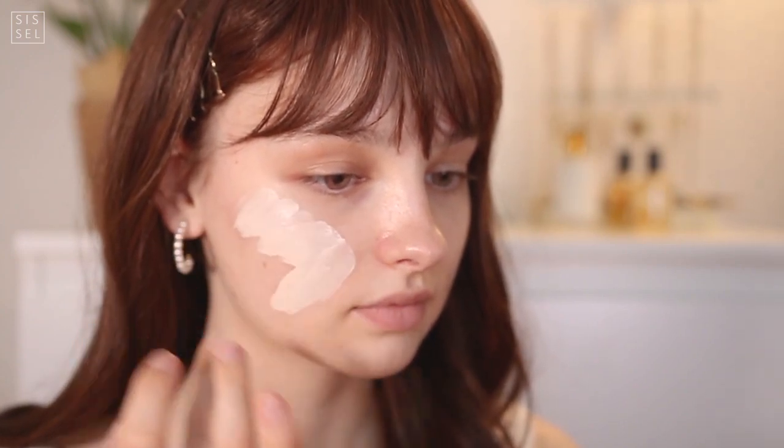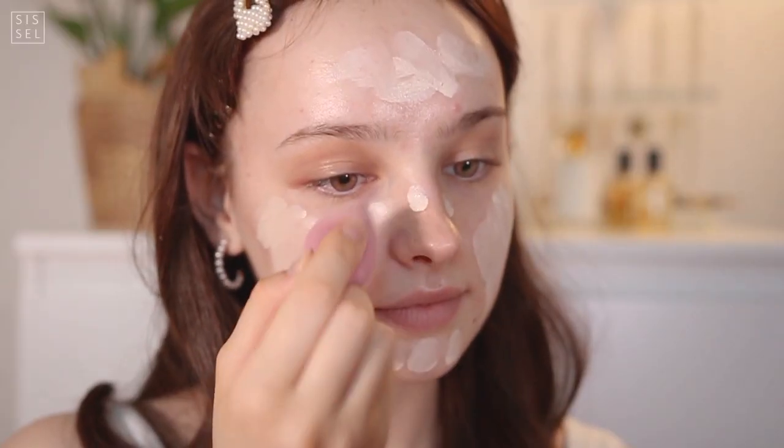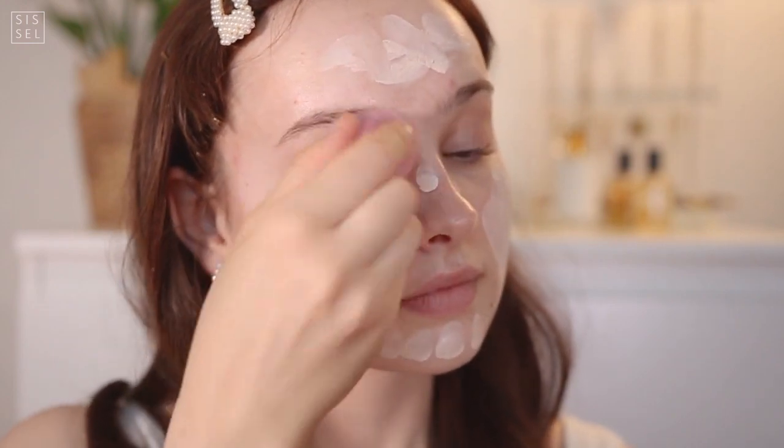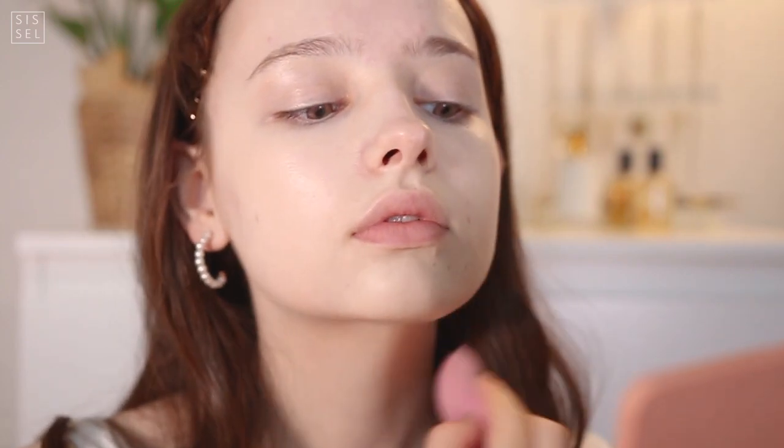We're starting off with a foundation, and this one is my current favorite. It's from VDL and it's actually the lightest shade I have ever seen in my life. As you can see, it's even lighter than my skin, and I'm pretty pale, so I'm gonna blend it down to my neck as well.